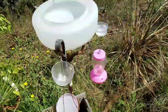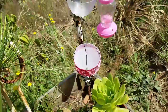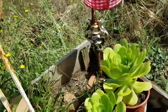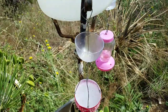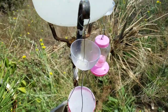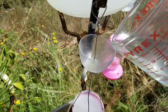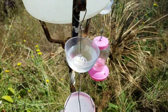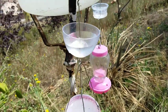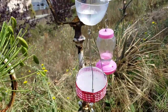I've already put the hummingbird nectar into the bottom container and put the lid on with the holes for their beaks. Once it's all strung together, go ahead and hang it up and pour your water in. You'll need to re-pour water in this every couple of days. It looks like it's going to work and my hummingbirds are going to be so happy.